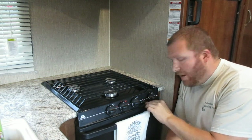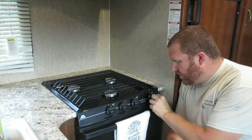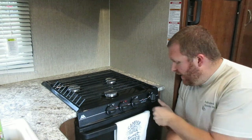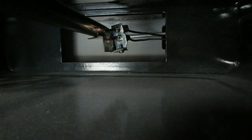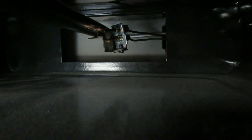This oven has a standing pilot — the thing that people don't get is these are like old hot water heaters or old furnaces with a standing pilot. So you're actually going to have to turn it to pilot, push and hold. I'm going to bring you guys in and show you exactly how to do this and give you a shot of the inside of the oven. What we're looking at right now is the pilot light right there, so I'm going to turn the gas knob to pilot.